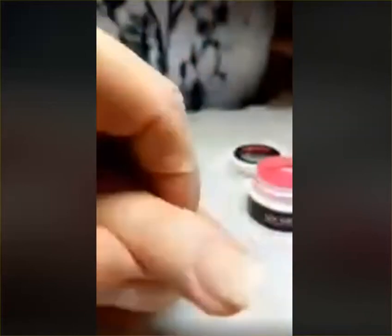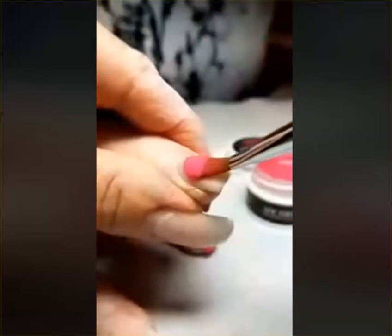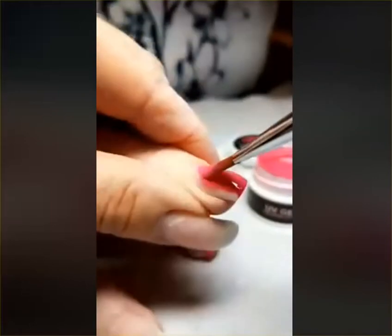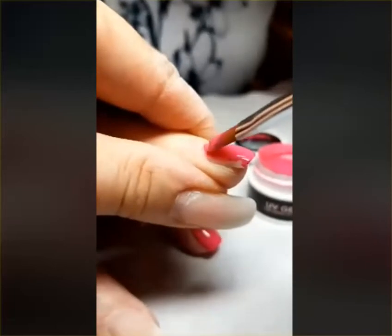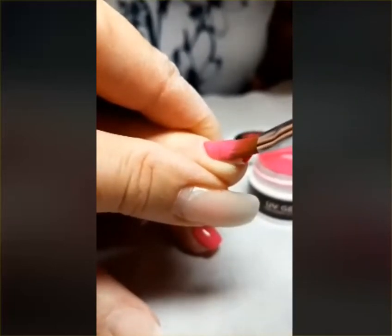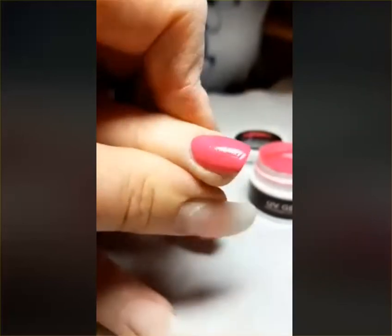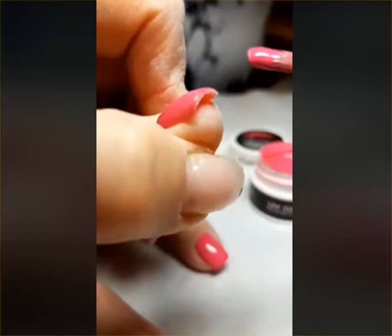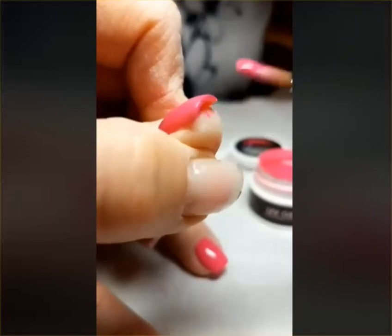I can do a second coat, and this attests to the hyperpigmentation of Nail Innovation's shiny shade colors, which save us from embedding color. We just apply it at the end, so there's less prep and product to remove at the fill.